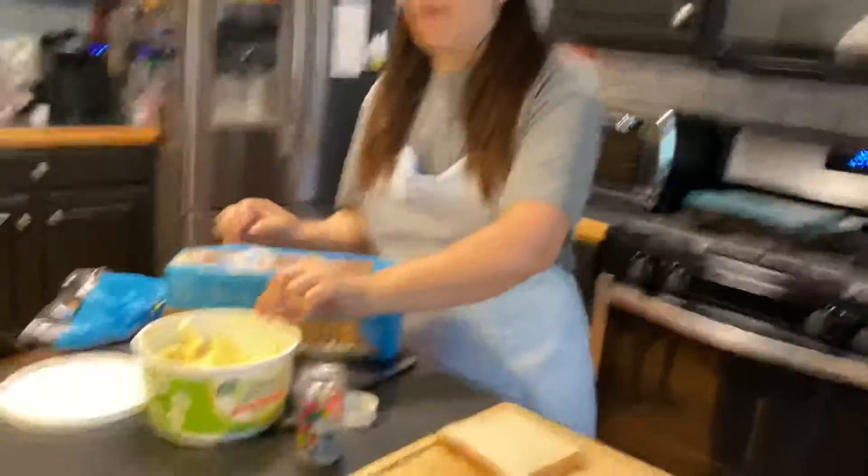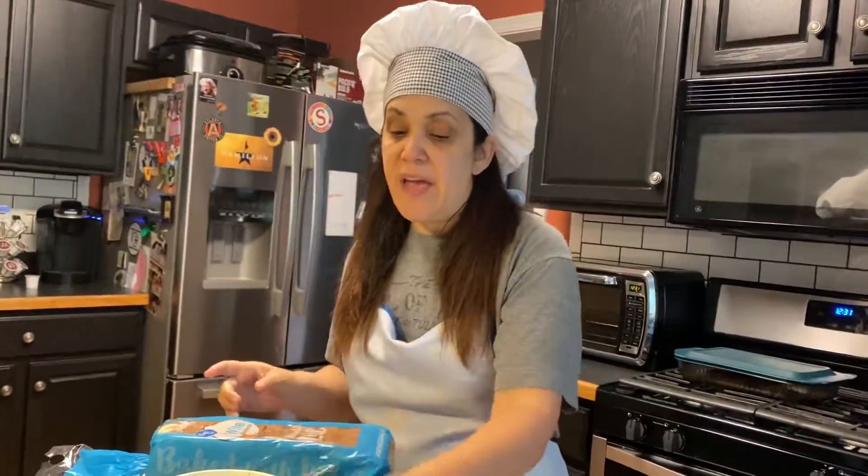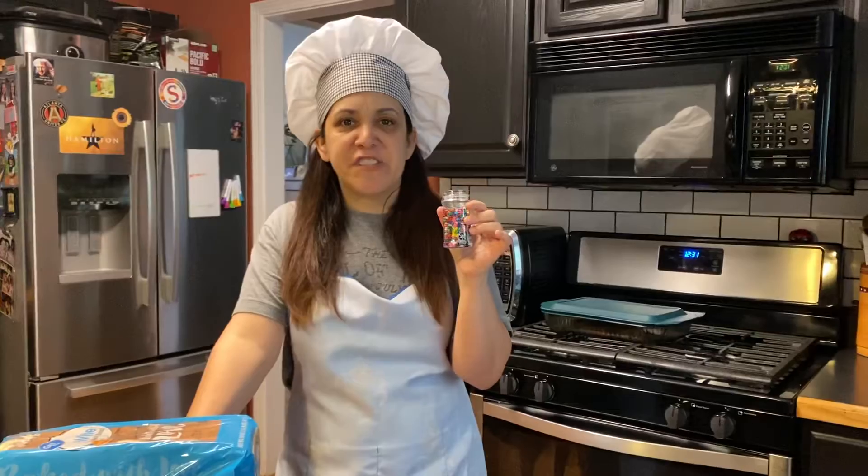Three ingredients: bread, butter, and sprinkles. In Australia, sprinkles are called hundreds and thousands. I like that because look how many there are in there.